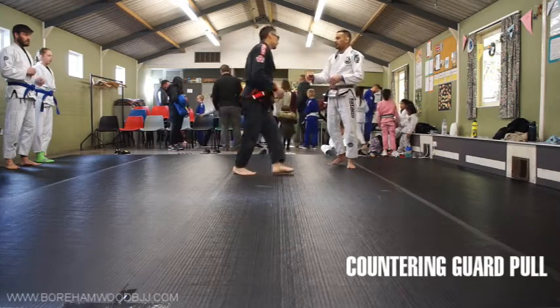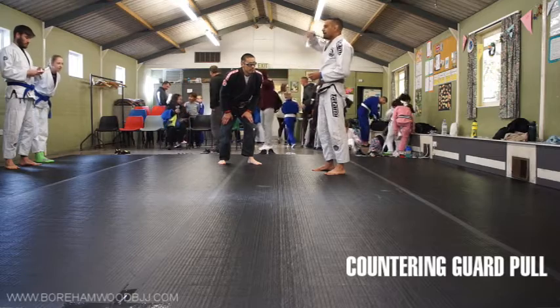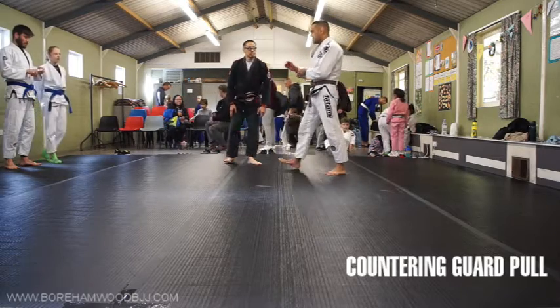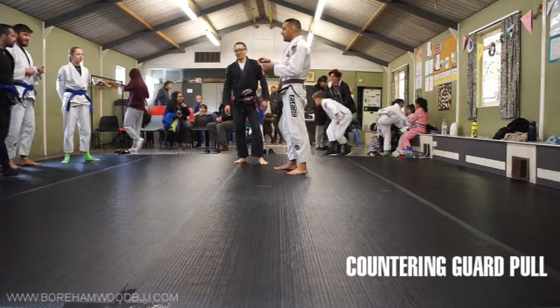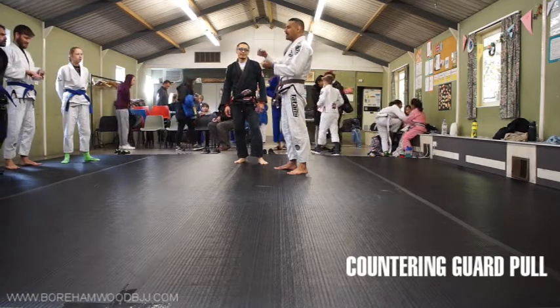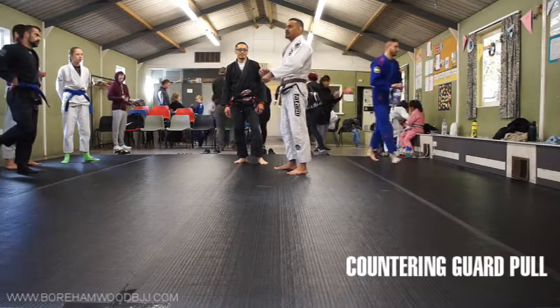It's just a competition anti-guard pulling drill. What I noticed was, first, we all hit guard pullers. And what I noticed from a lot of videos is that when you get a clean guard pull down on you, you can then waste your first half of the match just coming out.